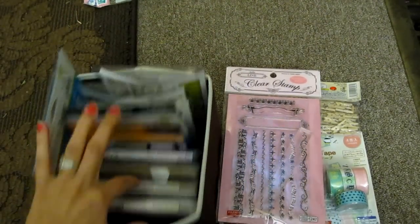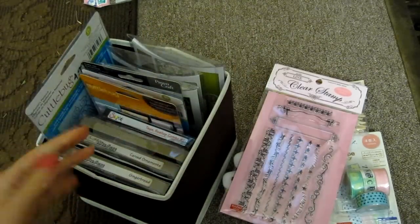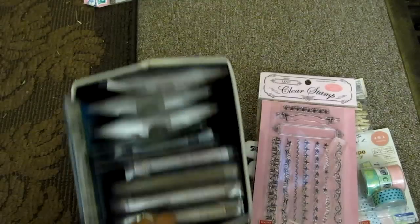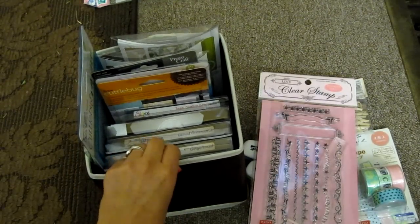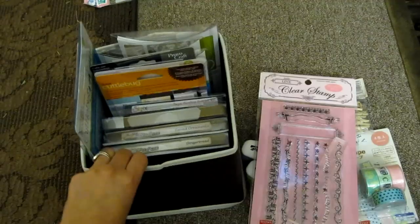These are all the stuff I have so far. Since I'm new to scrapbooking, I'm adding to my collection. So far this is working for me, but I'm sure I'll need more and a bigger cabinet for all my stuff.